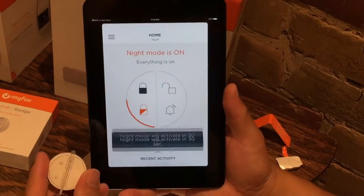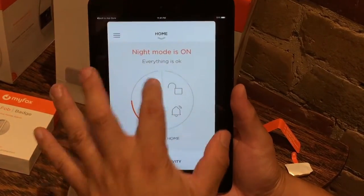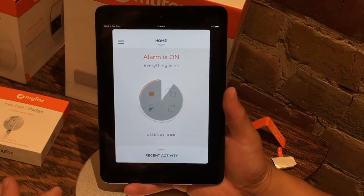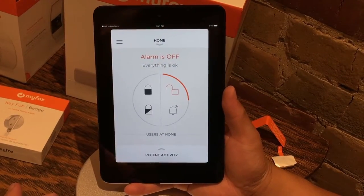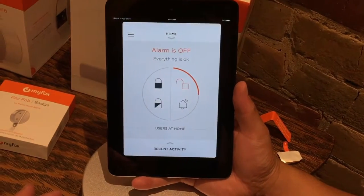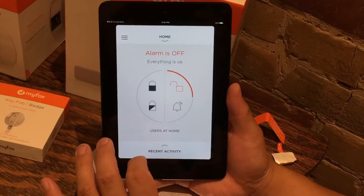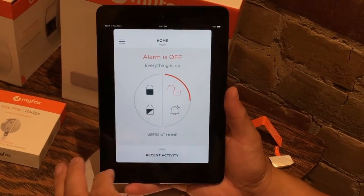That third button is actually night mode, so that's a good thing to check out. If you hit locked, the alarm will activate in 30 seconds — we don't want that, so I'm going back to unlocked. Pretty neat sound effects. I'm liking the user experience, and I don't want to hit the alarm again — I don't want the neighbors to be alarmed by my alarm.